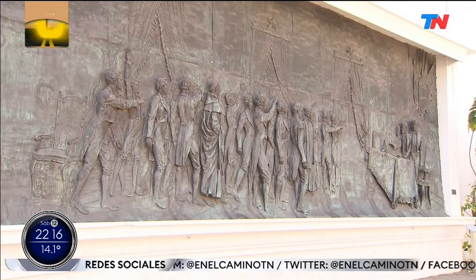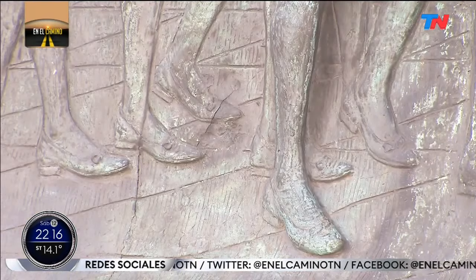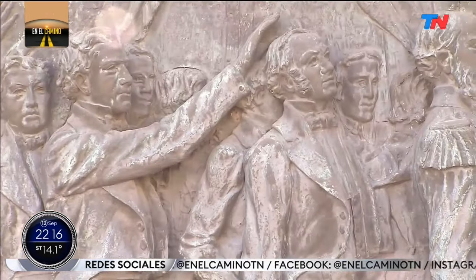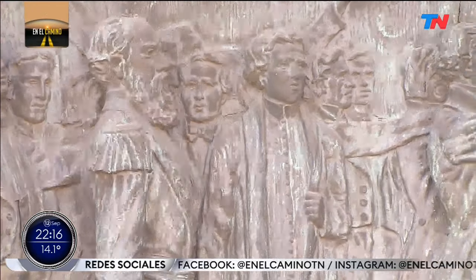She knew very well how to navigate her situation. Even when donating the Gallery of Governors, she said: 'I wish to associate myself with the patriotic fervor of these days.' She was very clear that the State was investing because it was very interested in extending patriotic sentiment in a population that was also being fed by immigrants. She knew well how to incorporate herself into the spirit of the era.